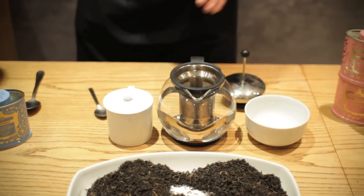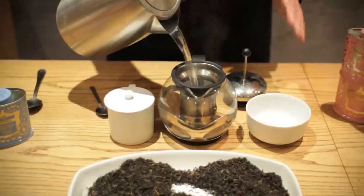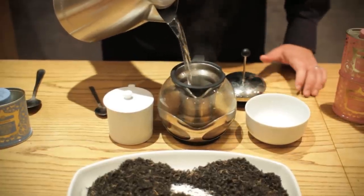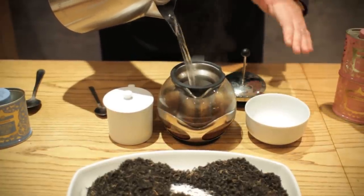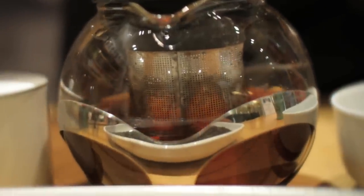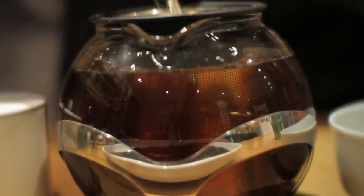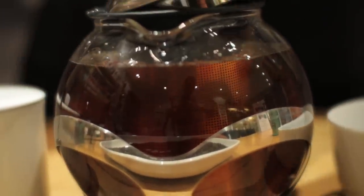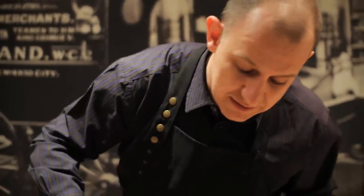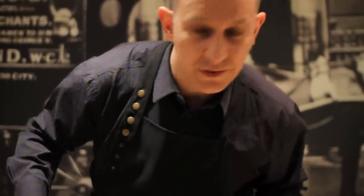I've got my kettle here that I've boiled. Interestingly, when you're boiling the kettle to make tea, I always find it's a little bit better if you cut the kettle off as soon as it hits the rolling boil. Because if you allow your kettle to continue boiling, you're boiling out all the dissolved oxygen from the water, and that's really going to impact the flavour and taste you can get from this fantastic tea. So as soon as it starts to boil, just knock the kettle off and use it straight away.